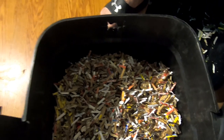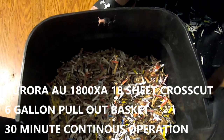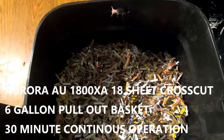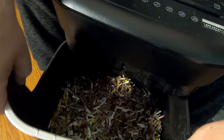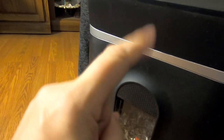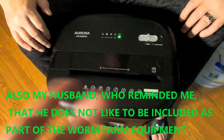Alright guys, this is our review for the Aurora AU1800XA — it is an 18-sheet maximum and it has reverse, and so far so good. We've had it for a month or two, and it will eat credit cards, but we're not going to give credit cards to the worms — they charge enough as it is. If you like the video, give it a thumbs up, and if you're not already a member of my family, click that subscribe button and ring that little bell icon. Thanks for hanging out with me and my worm equipment — have a good day!